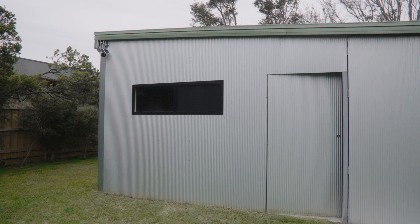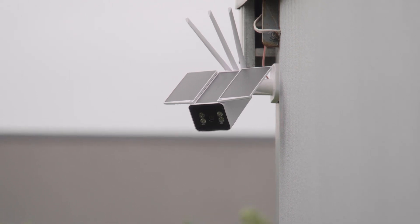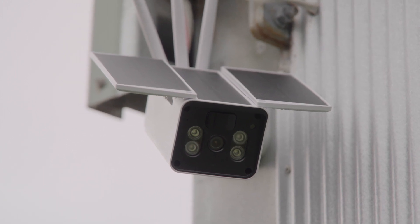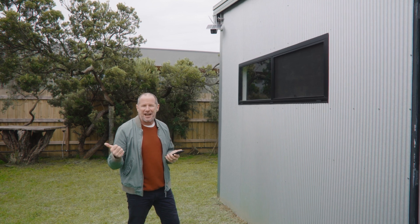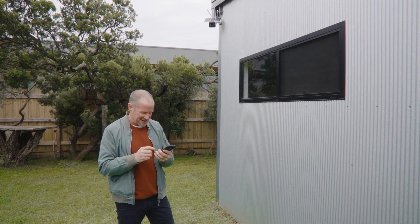The shed, which is full of whatever valuables you keep in your garage or shed, is protected by another camera. But this one is powered by the solar power panel, which means it doesn't need to be hardwired, making the installation DIY. The sun will keep the battery charged, the solar panel and the camera both weatherproof. It's linked up to my app, so everything in the shed stays safe.